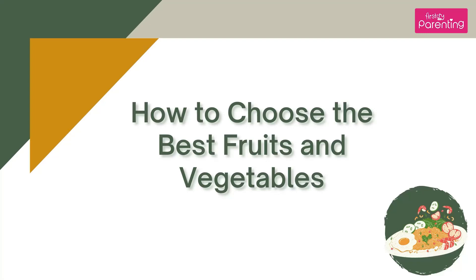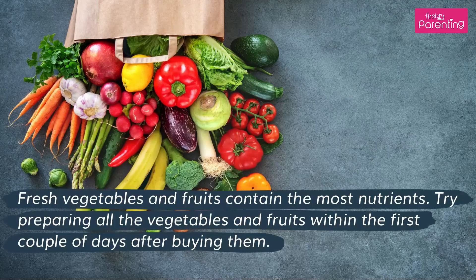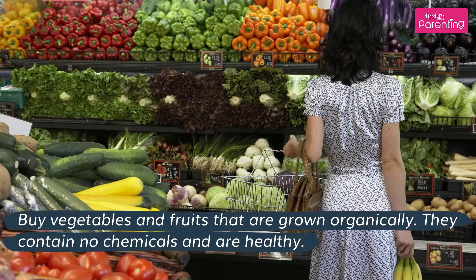How to choose the best fruits and vegetables. First, buy fresh — fresh vegetables and fruits contain the most nutrients. Try preparing all the vegetables and fruits within the first couple of days after buying them. Second, buy organic — buy vegetables and fruits that are grown organically. They contain no chemicals and are healthy.